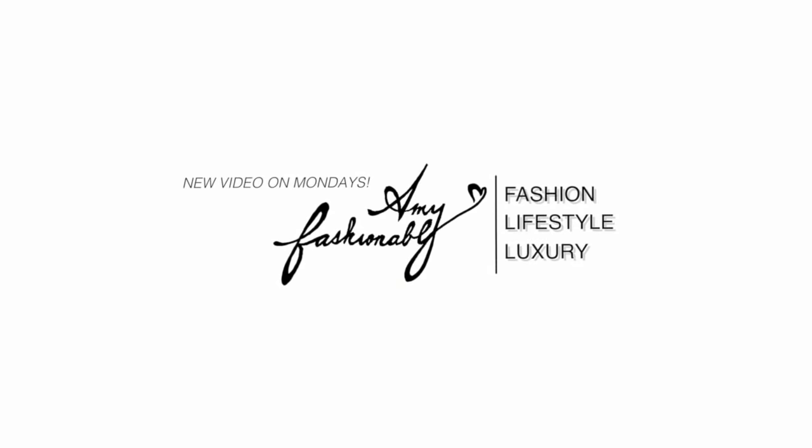Hey guys, welcome back to my channel. My name is Amy if you're new here, and today I have another Fendi bag reveal for you guys and I'm super excited. I'll reveal it really quickly because I'm sure you're dying to know, and as usual I'll do a quick review, my first impression. I will also include mod shots at the end and a quick what's in my bag.